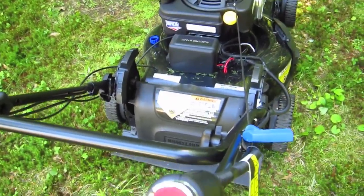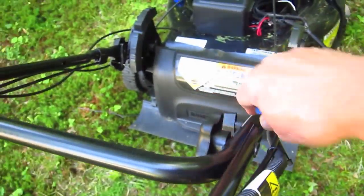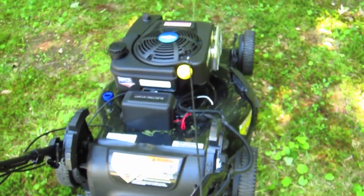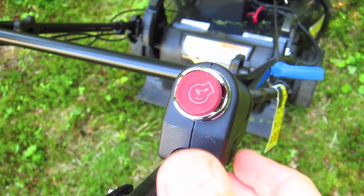These engines are equipped with the Briggs & Stratton Ready Start starting system. There's no priming. There's no choke. You just pull it for power. Mine always starts with the first pull. You might be able to get an engine that has an electric start as well.